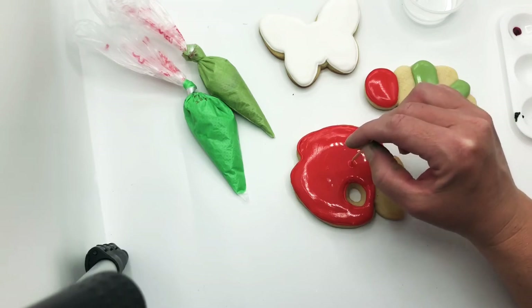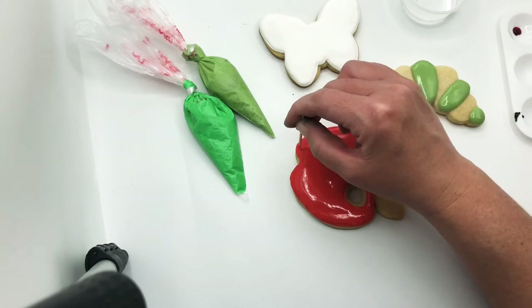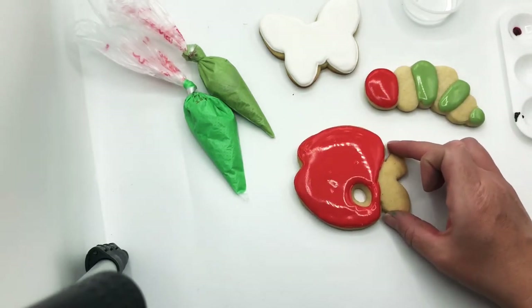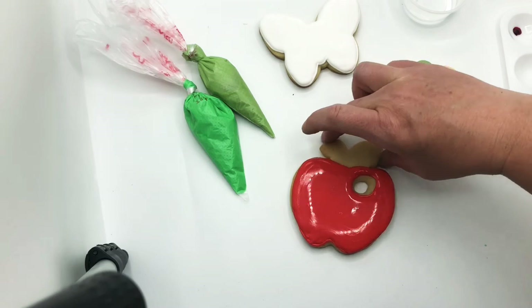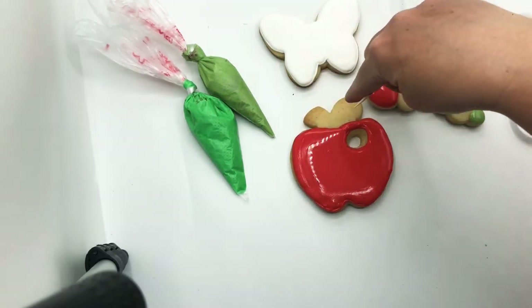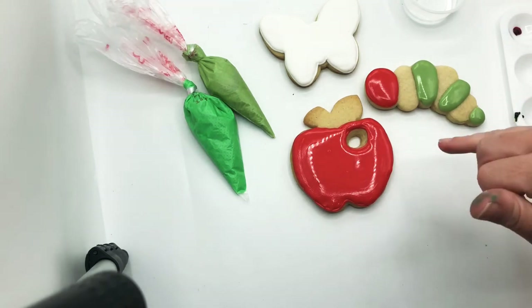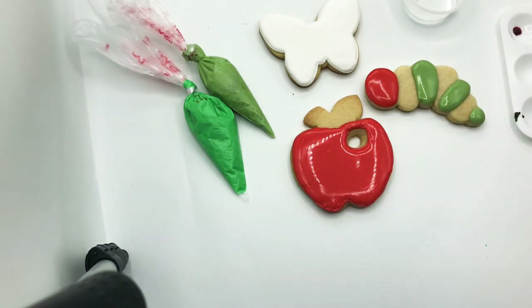We're getting there — clean up the edge, poke at it. You can leave it as a plain red apple, or you could add some green polka dots or some zigzags. We are going to come back and do the green on top. You could even wait for the red to crust over and then add a little green worm coming out of the hole.